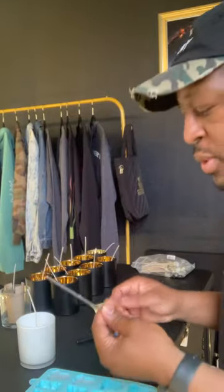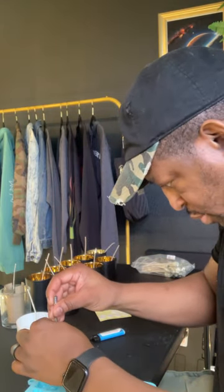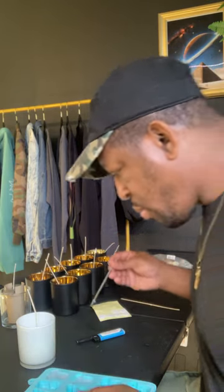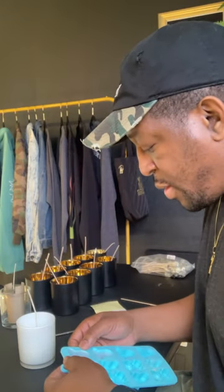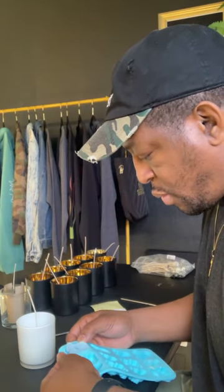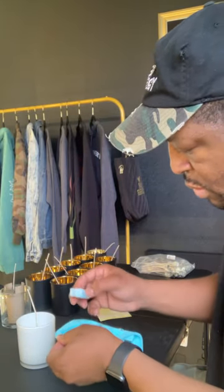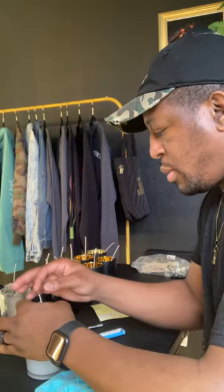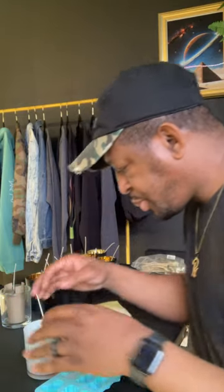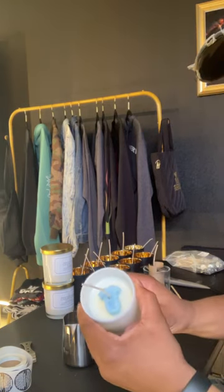All right y'all let's see what happens. Now we have a hole in there, now we're gonna take this out and put it here. I don't want it to melt the onesie. Gender reveal candle, let's burn it.